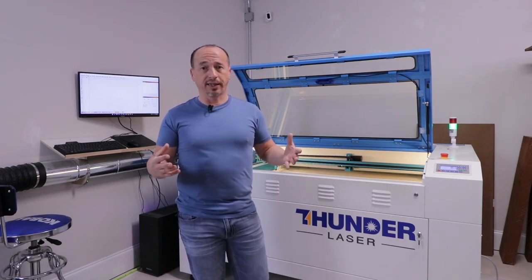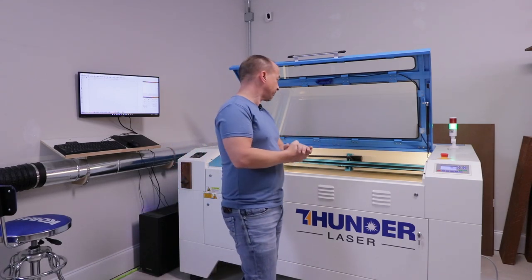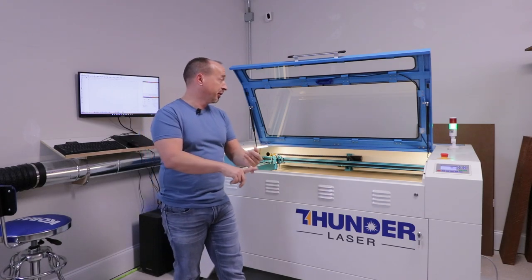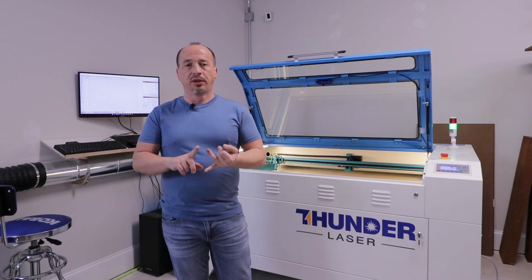For what I use it for, something at that price point just doesn't make sense. So the feeds and speeds, the reliability, the gantry, some of the hardware on the machine — the build quality was just better than some of the competitors in its class.